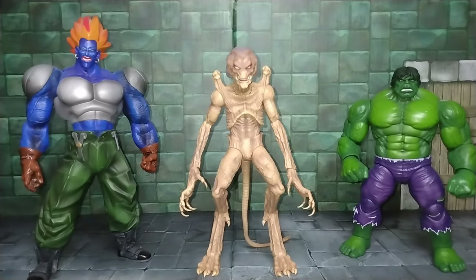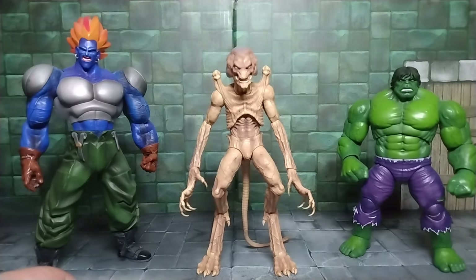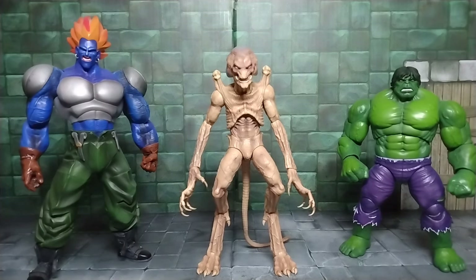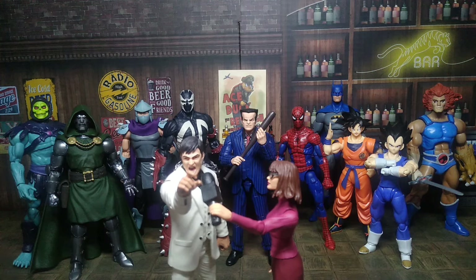There you go guys — that's my little review of Pumpkinhead. I hope you like it. Comment below and let me know what y'all think — if you're gonna add him to your horror collection, pass on him, or if you're not a fan of the movie. Hit the like button if you liked this video, hit the notification bell for more Evil content coming out. Take care, my peeps — Evil out. Like and subscribe to the Evil Collector channel.